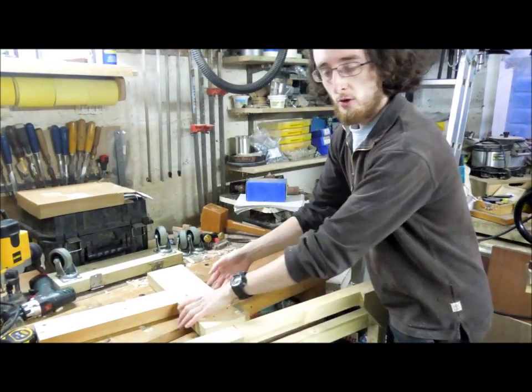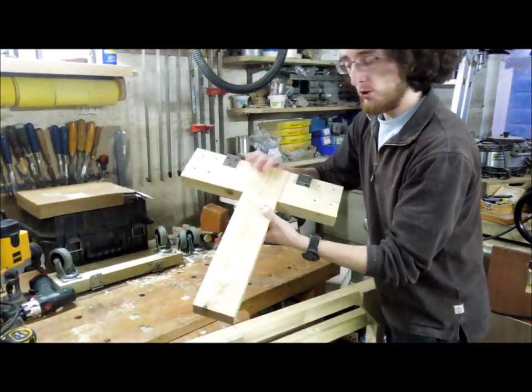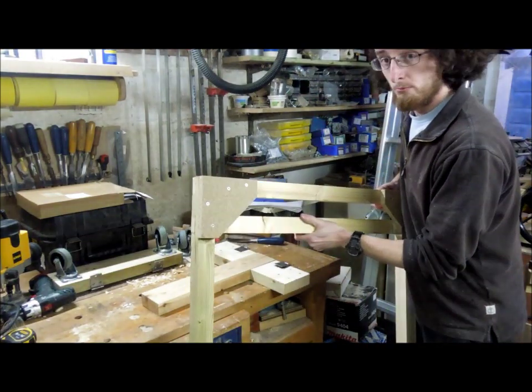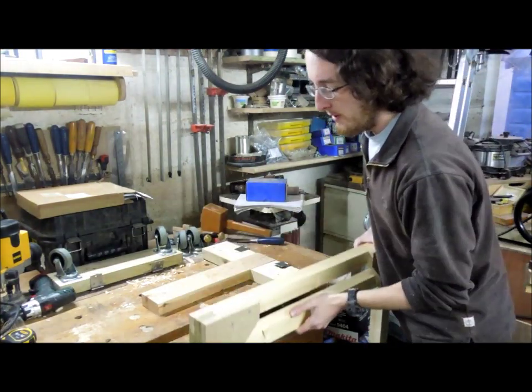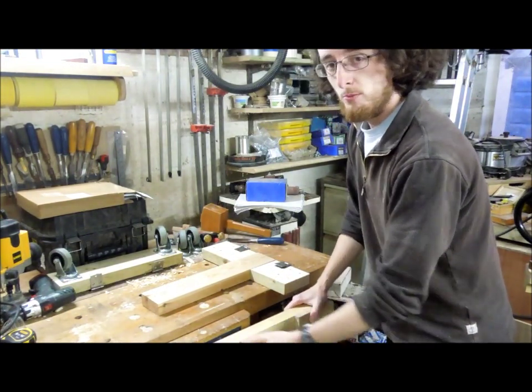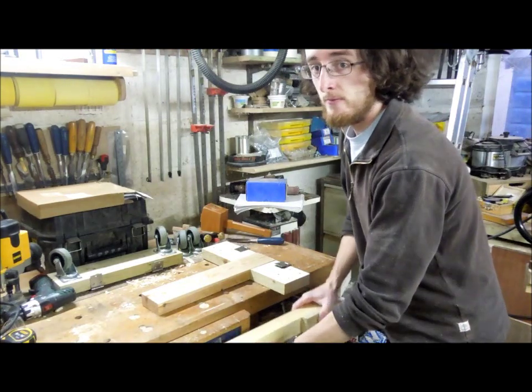Thank you for watching this short video on making a simple T-halving joint. I'll be back very soon to show you how this mobile base comes together. I hope you've learned something new and enjoyed the video — if so, please click like, subscribe, and I'll see you again soon.